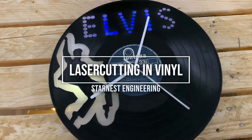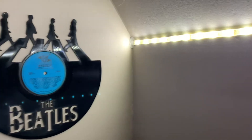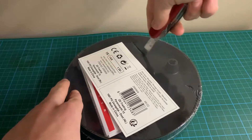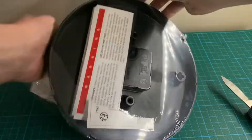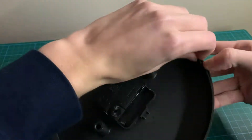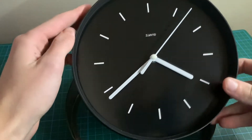Hello everyone. In this video we're going to laser cut in vinyl. We will need some clock mechanics, because we want to make a clock from the vinyl we cut.